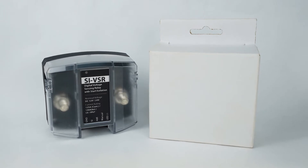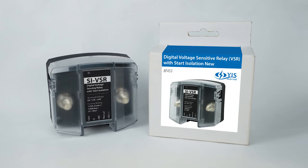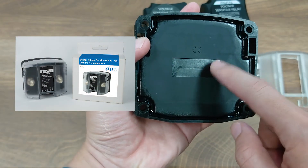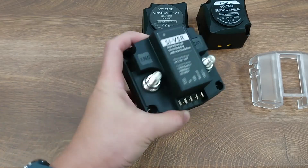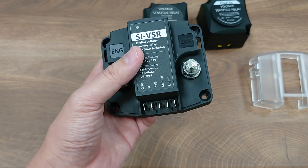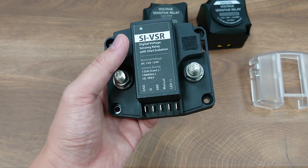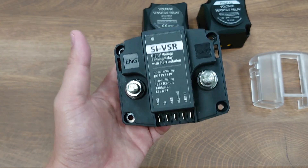If you want to put your own brand or logo on the packaging or customize the manual, that is also welcome — for example you can put your logo or labels on the packaging. Just contact our sales for more information. That's it for the new SI VSR. Let us know if you have any thoughts or comments, and if you are interested in more quality marine electrical products designed and built in Taiwan, please like and subscribe. We will see you next time.